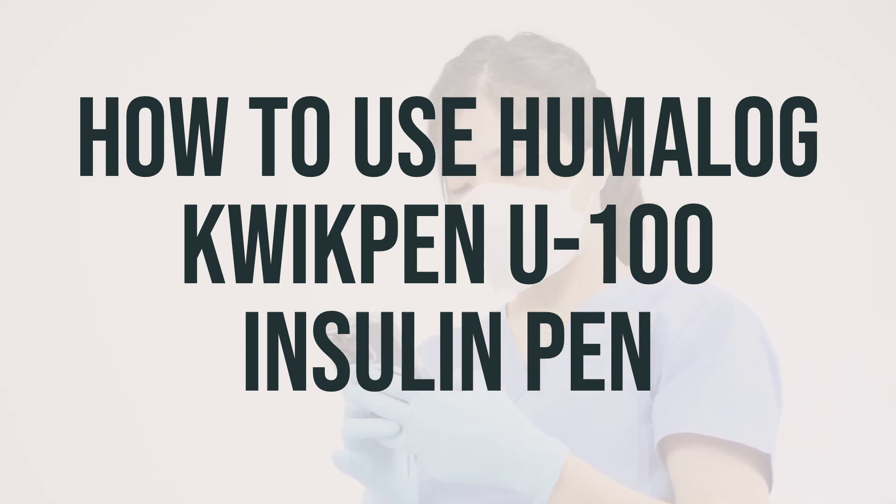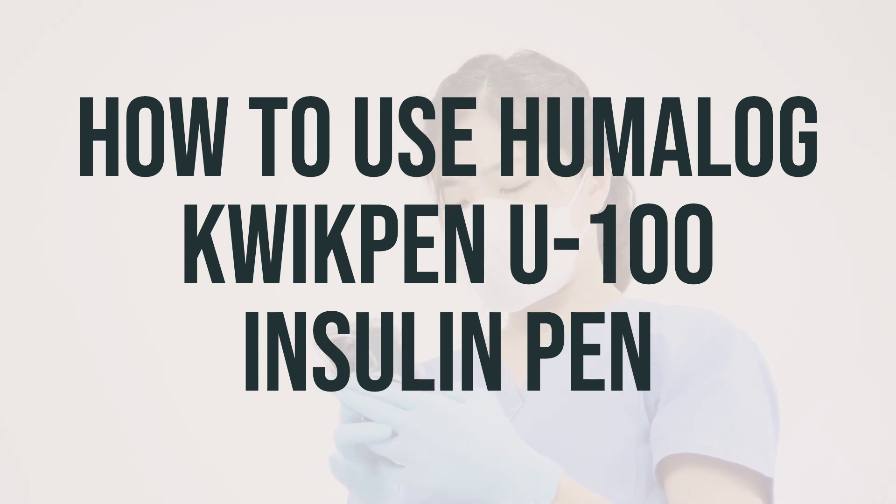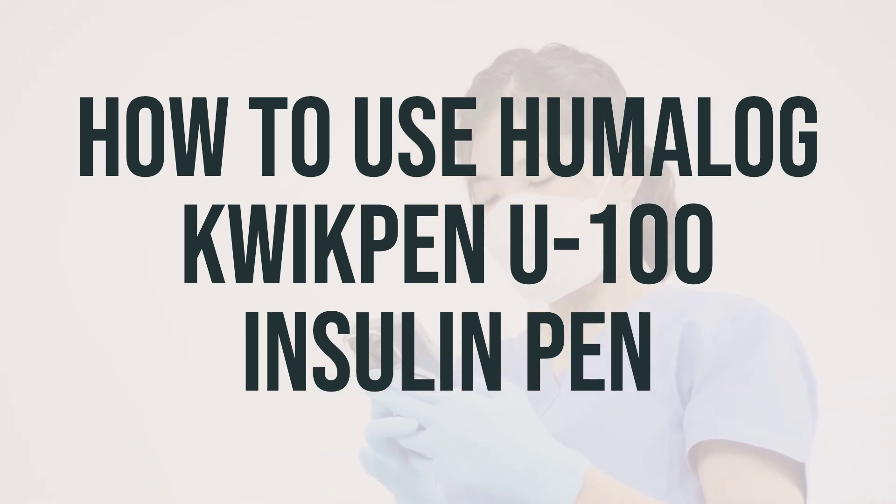Before using the insulin, check it visually for any particles or discoloration. If you see any, do not use it. Clean the injection site with rubbing alcohol before injecting each dose. Change where you inject each time to lessen the risk of problems under the skin. You can inject the insulin in the stomach area, the thigh, the buttocks, or the back of the upper arm.